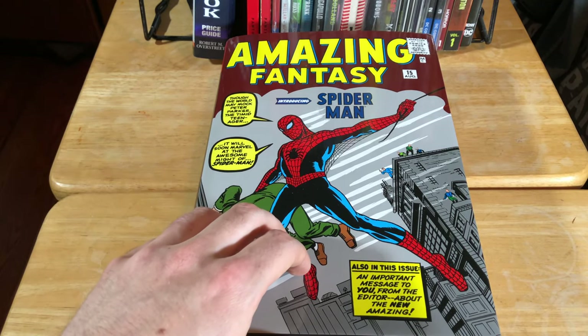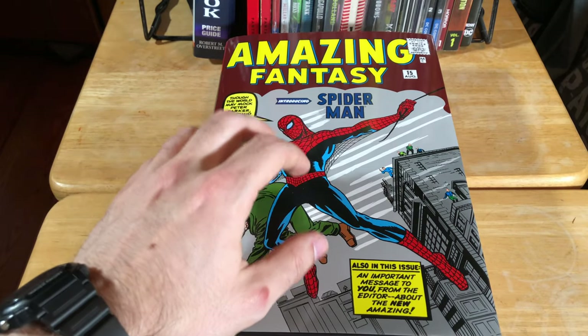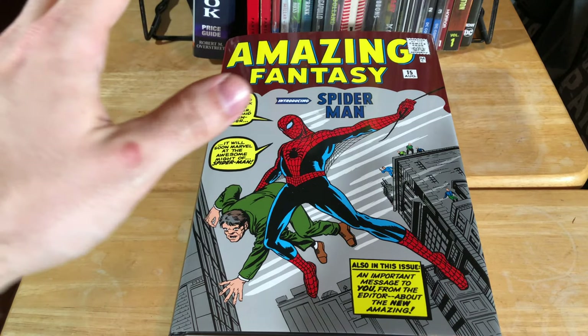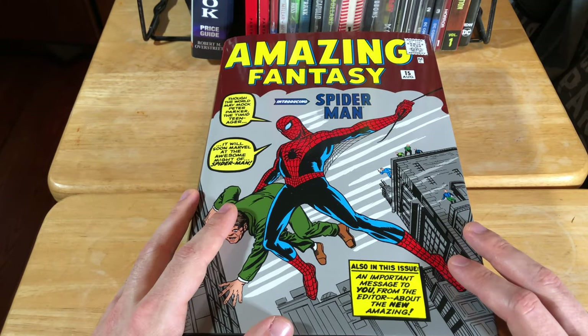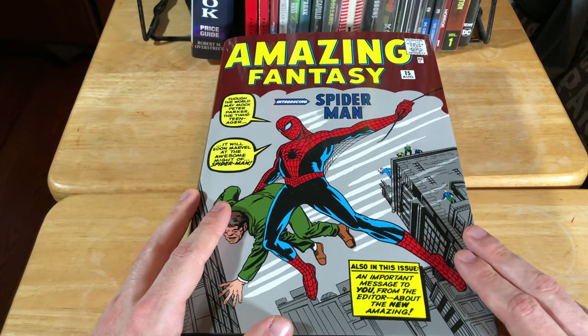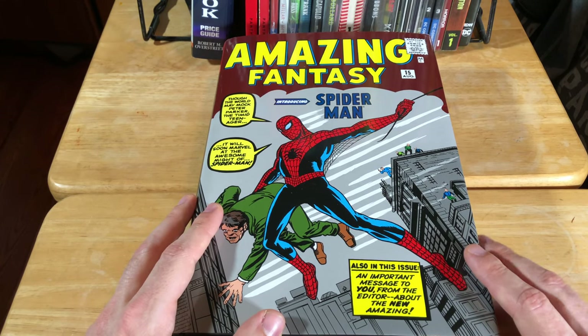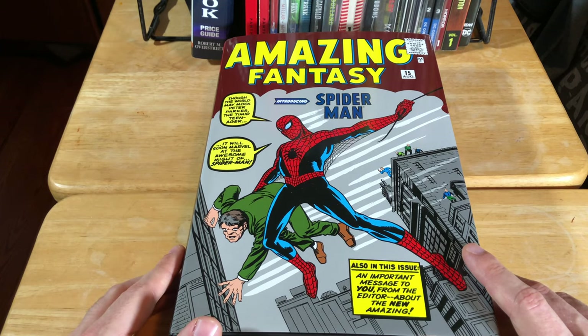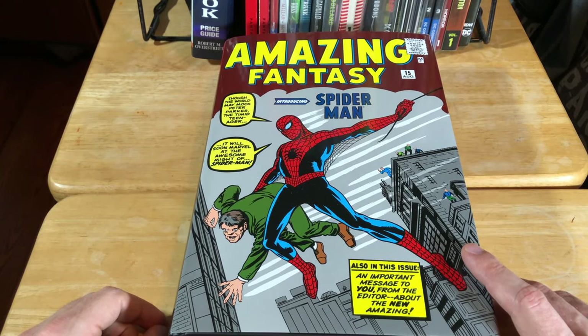But if you don't even have Volume 1 yet, now is the time to get it. Go in the description, follow the link, pick this up — you will not regret it. That's about it for our video today. I really hope that you enjoyed it. If you have any questions about this omnibus or any comments about it, please let me know in the comments — I would love to hear from you all. I will see you all in the next episode. This is Dante D signing off.